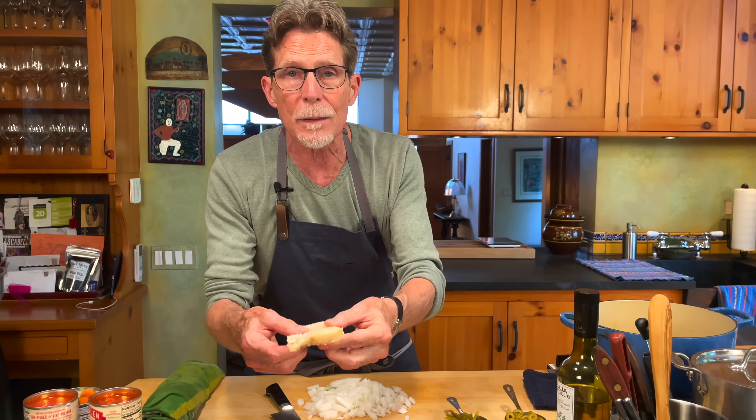Bacalao is a salt cod dish. The first thing is finding the salt cod. Sometimes you find it in little wooden boxes and it's hard as a rock — that's not really good quality. In Mexico at Christmas time, you'll find people selling big sides of bacalao, usually from Norway but occasionally from Spain. Look for a little flexibility; it shouldn't be rock hard. It's coated in salt, so you can keep it around for a long time.